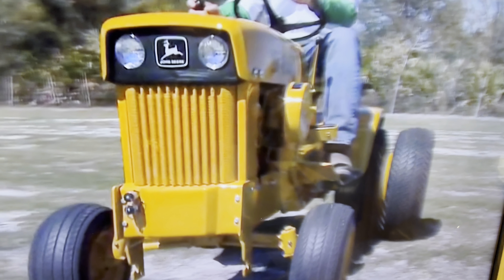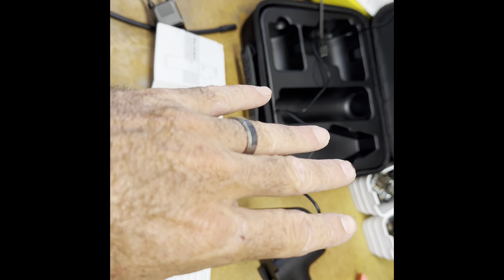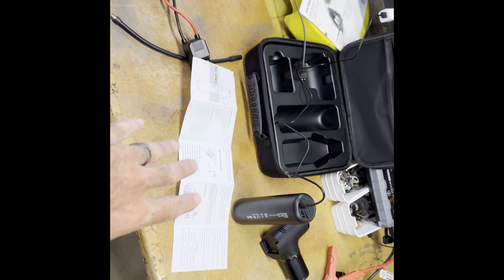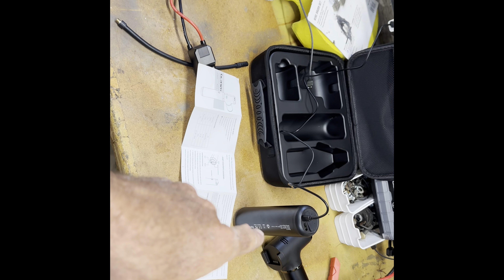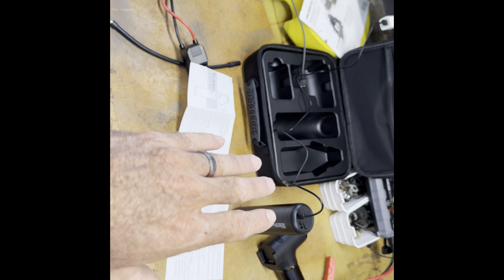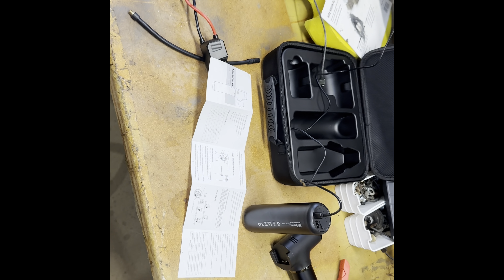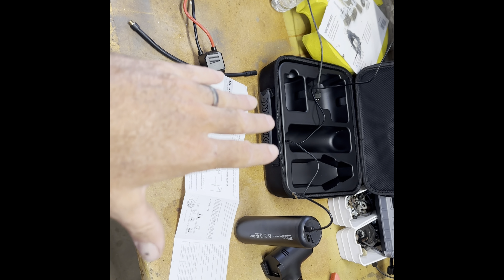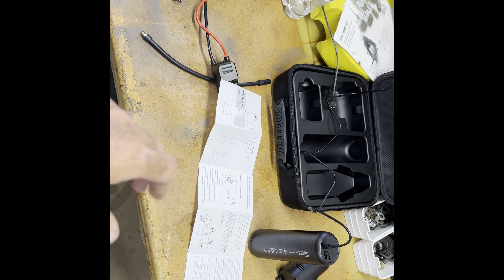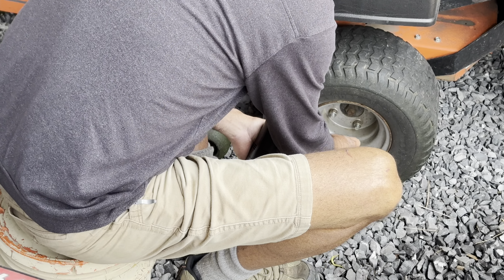While the unit charges, I rode back to the storage building and read the instructions. Really the only thing I needed to know that we hadn't already covered is when the air compressor is running, at 15 minutes it will shut off so it doesn't overheat. And of course it shuts off once it reaches its target PSI too, which is good.